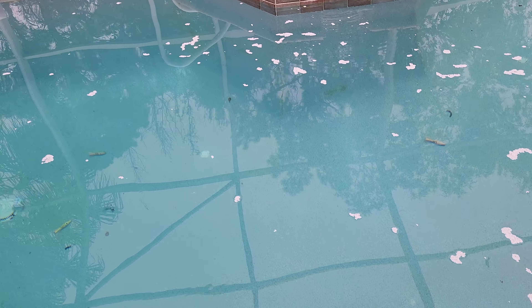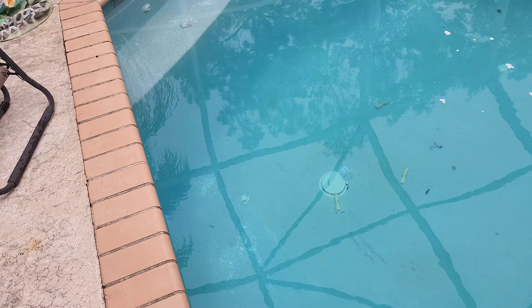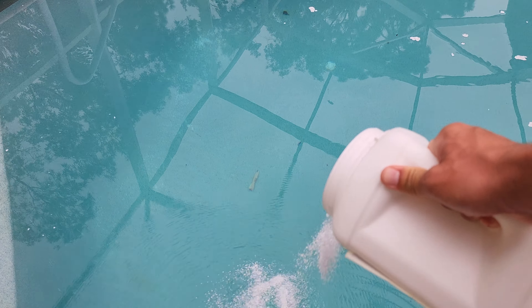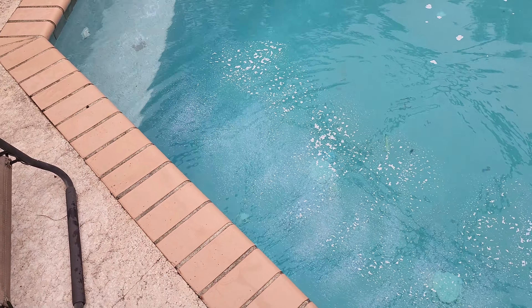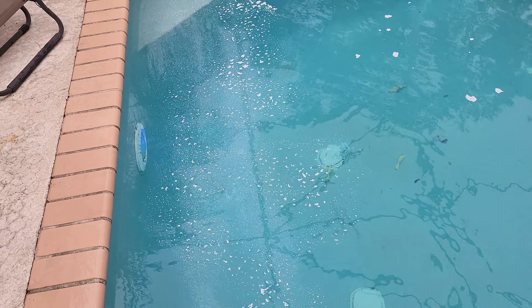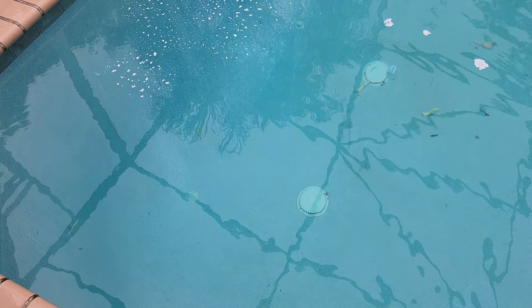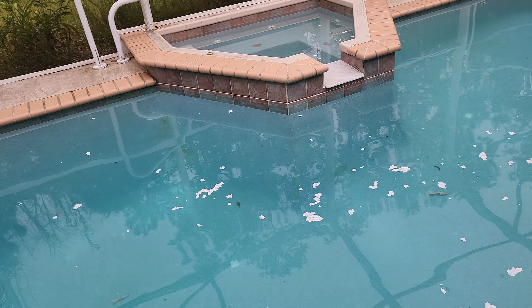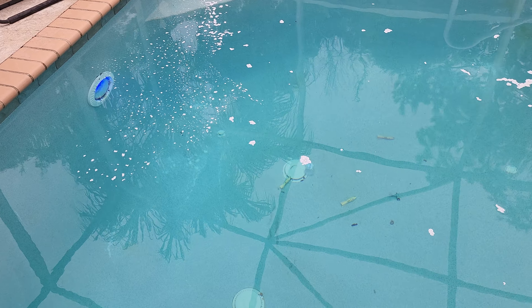I'll show you exactly how I do it. You want to be really careful — wear some gloves, a respirator, stuff like that ideally. Then you want to sprinkle it all around the pool. You want to make sure you get it where it's going to lay right on the algae and kill it. There's actually the start of some of that all on the wall down there too. Lay this stuff on there and it'll sit for three to six hours. Then turn the pool pump on and let it do its thing.